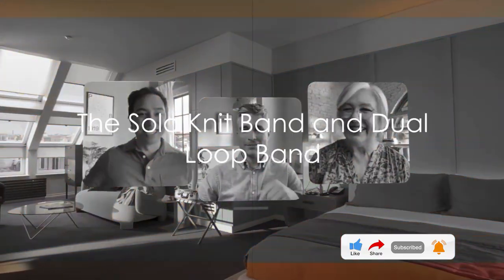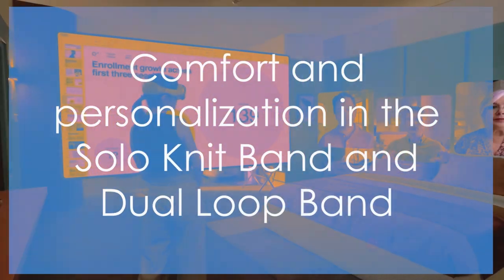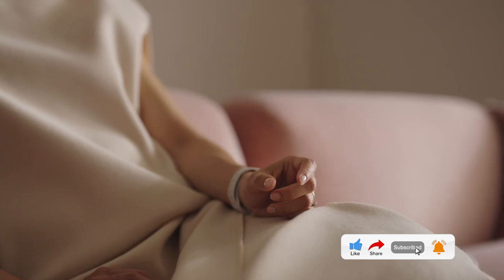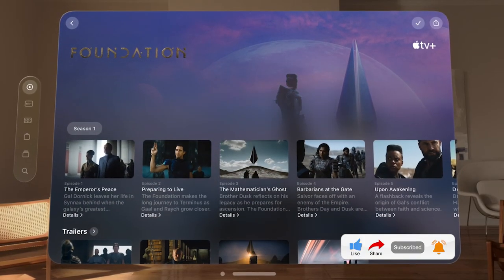Next, you'll find the Solo Knit Band and Dual Loop Band. These are designed for your comfort and personalization. The Solo Knit Band is a single band that wraps around the back of your head, while the Dual Loop Band features adjustable upper and lower straps for a tailored fit.